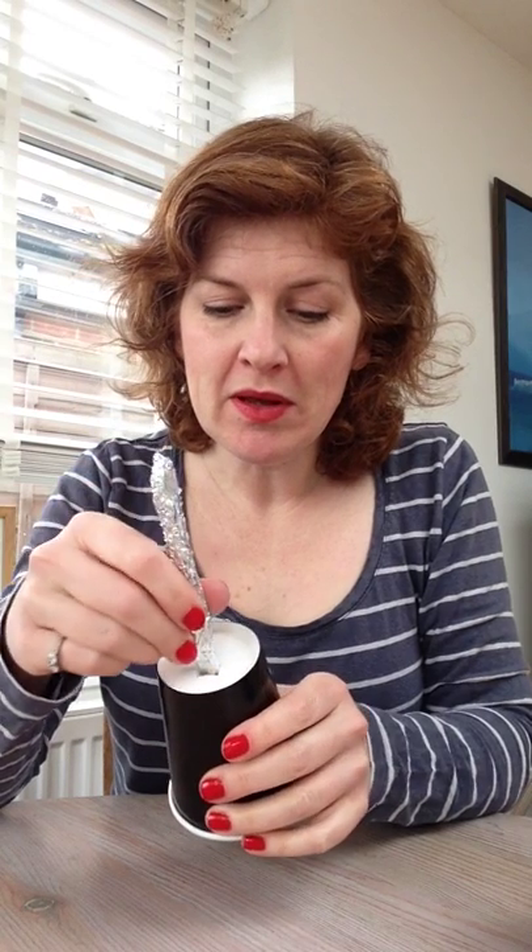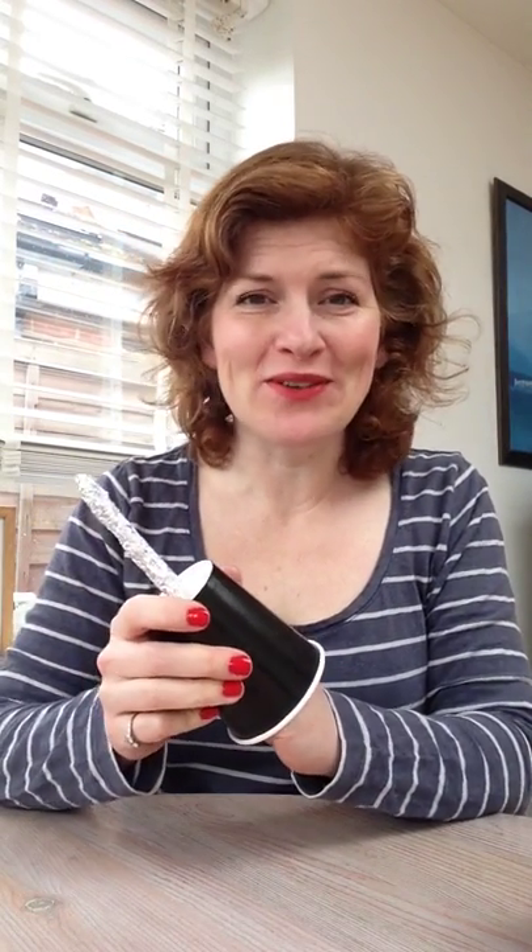Then pop it through the X that we made earlier on, and of course that keeps it a fairly snug fit. And then here we've now got a handle which we can hold on to. If you had small hands, your hand would disappear inside this cup. And then from here we can start bending this foil over to make our hook.